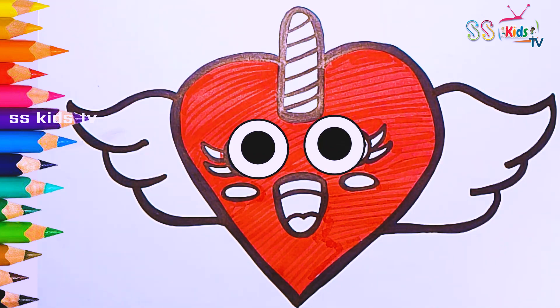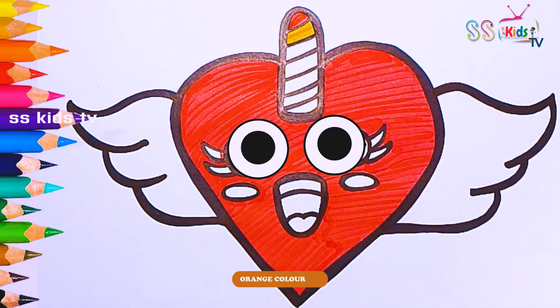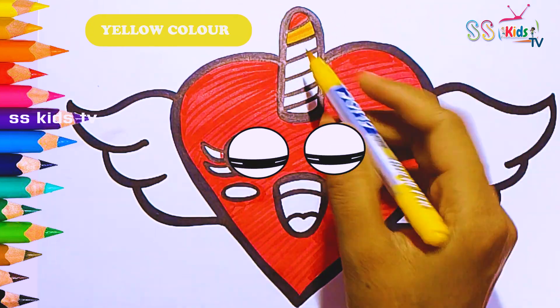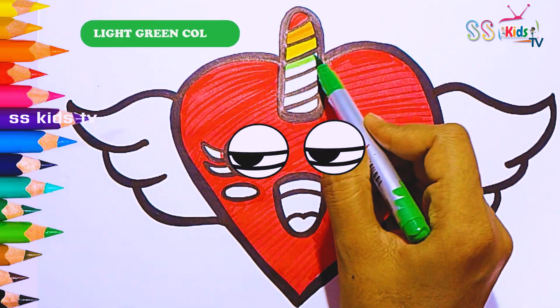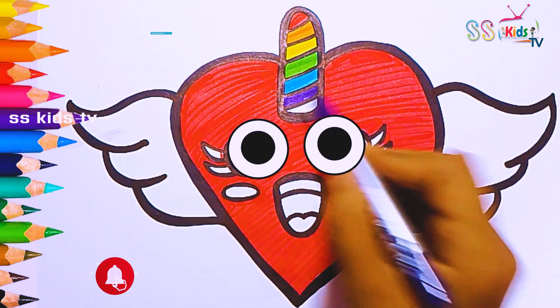For her horn, I use the rainbow colors: red, orange, yellow, green, blue, and purple.